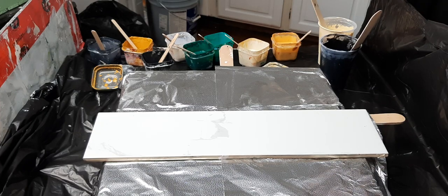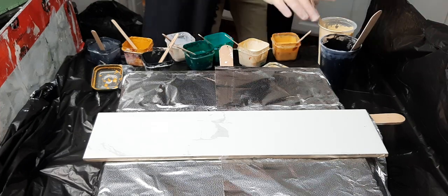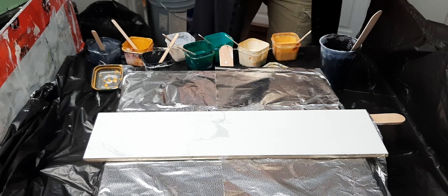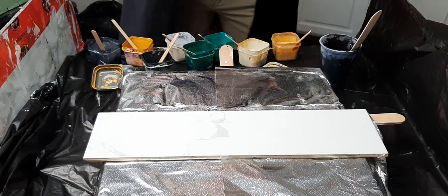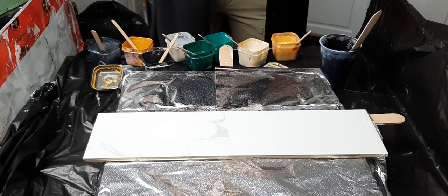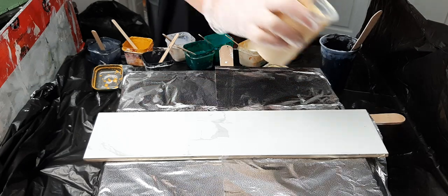Hi guys, thanks for joining me in my kitchen. Here we go — Bloom Swipe, you guys, just for fun. Still kind of trying to master this technique where I'm 100% comfortable. I am getting more comfy. So here we go.